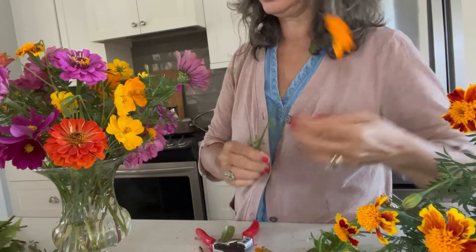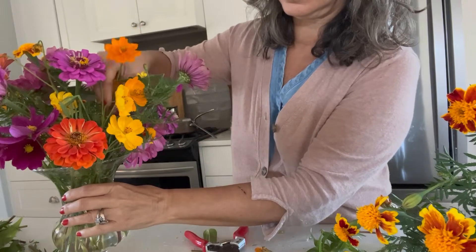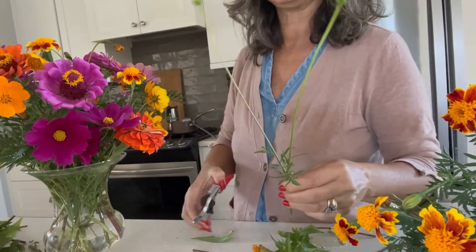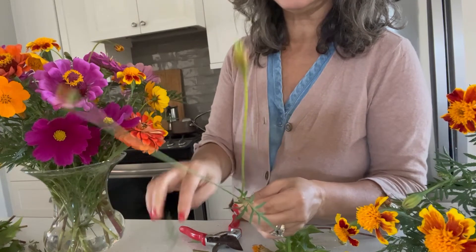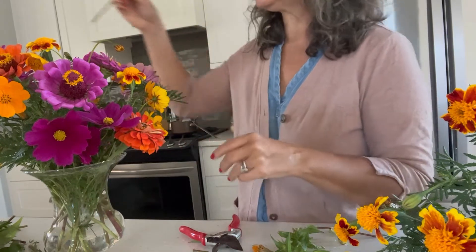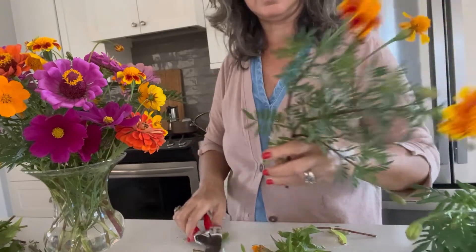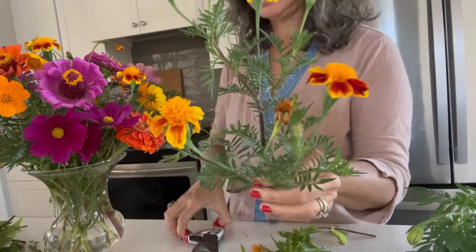Maybe one more — and sometimes I'll even take a stem that hasn't bloomed yet, just because it adds a little interest, a little different texture to the arrangement. Nice things in there. And this one I'm going to separate so that now that I'm getting pretty full, I don't have too much bushiness at the stem area.